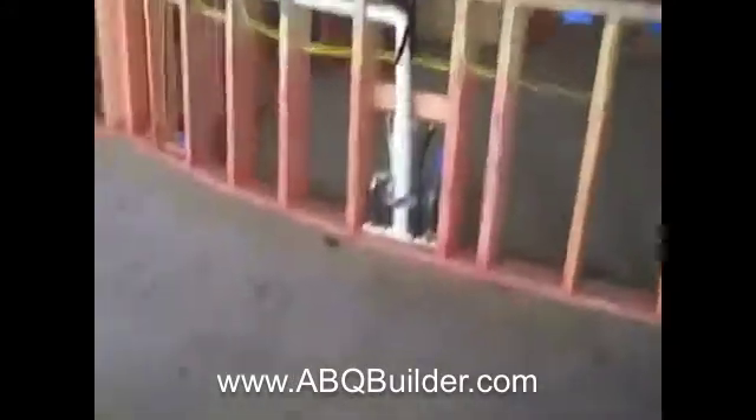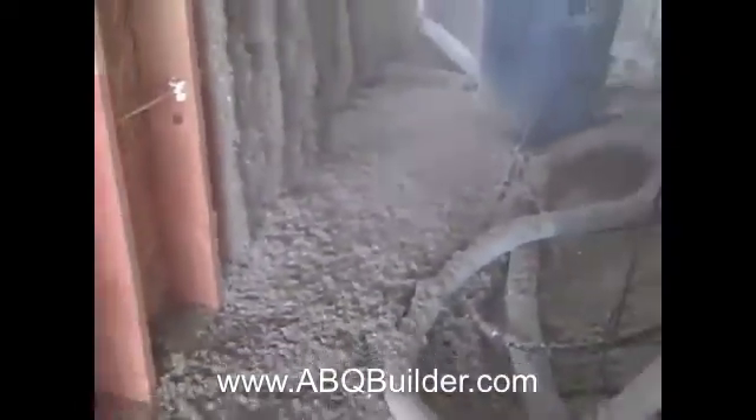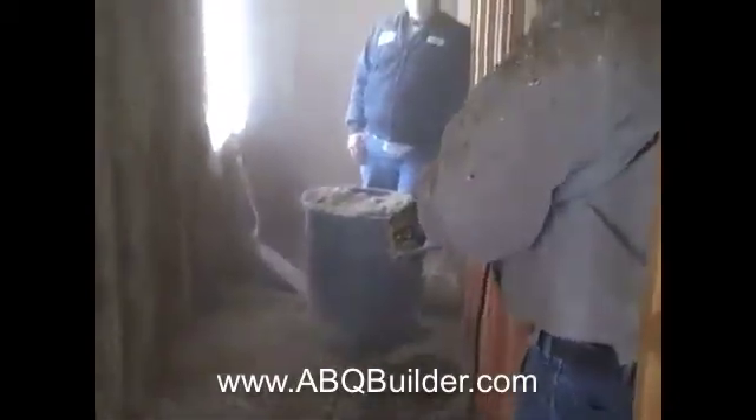You can see all that material on the floor — it will be put back into the stud spaces. All that on the floor will be put back into the bucket right there, carried back out to the truck, and run back through the hopper.